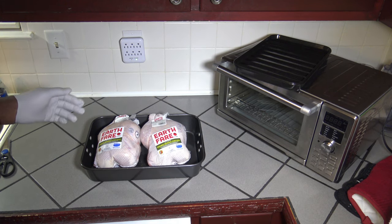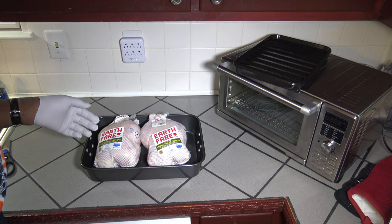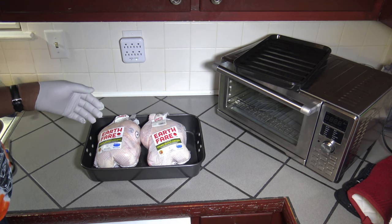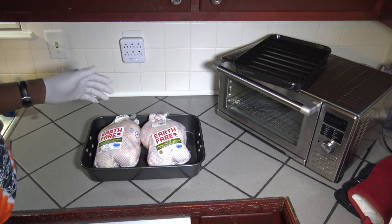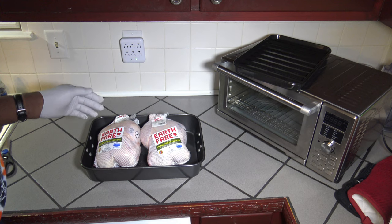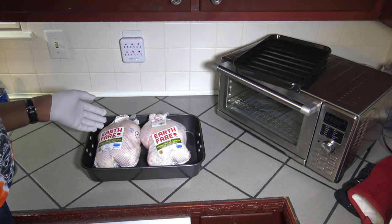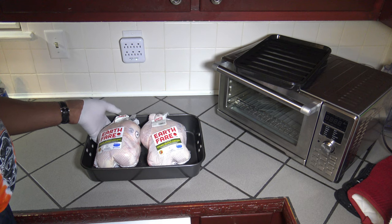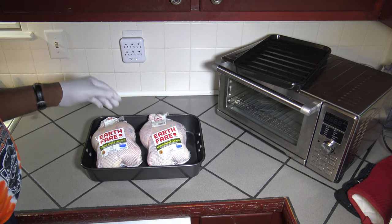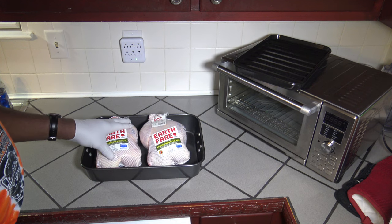I've got two whole chickens here. I got them from a store called Earth Fare, where they don't use any antibiotics, GMO, or anything like that on the chicken. Each of these is five pounds, so I'm going to get them unpacked and then show you how I'm going to prep them.